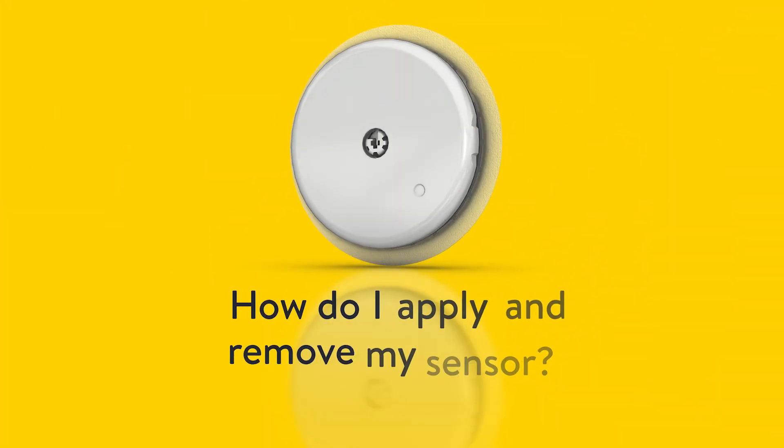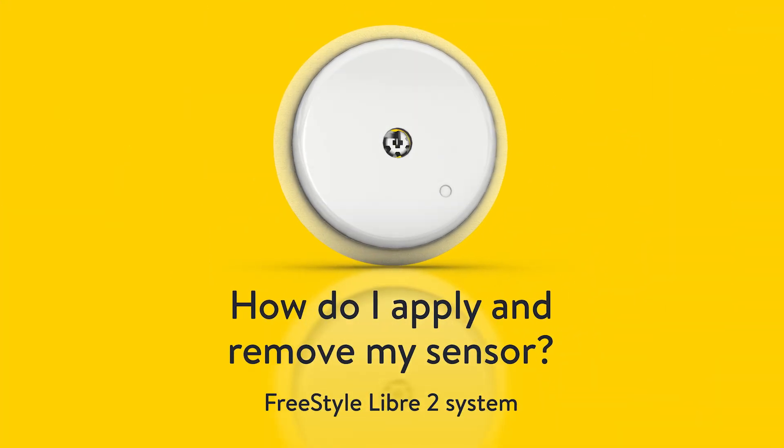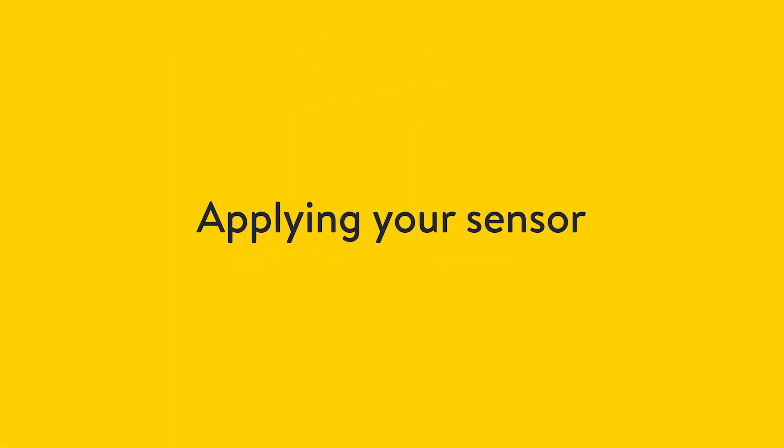In this video, we'll show you how to apply and remove your Freestyle Libre 2 Plus sensor. Let's start with applying your sensor.